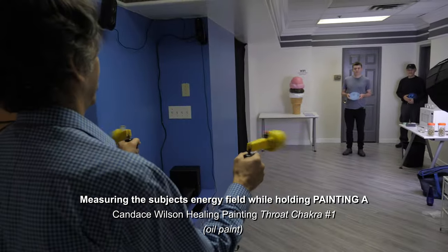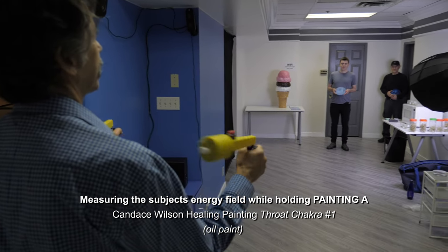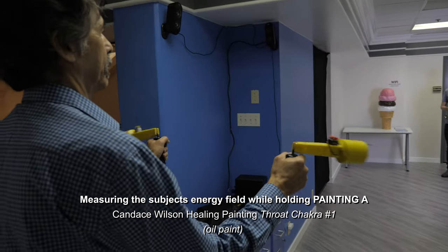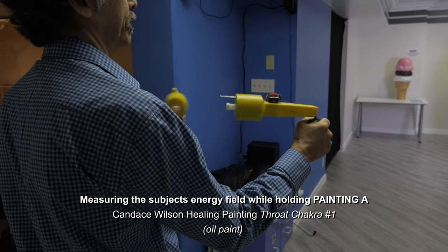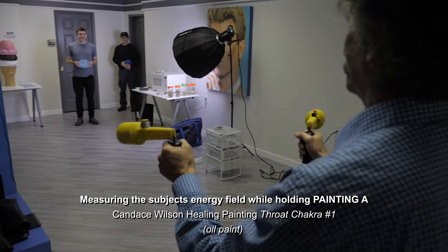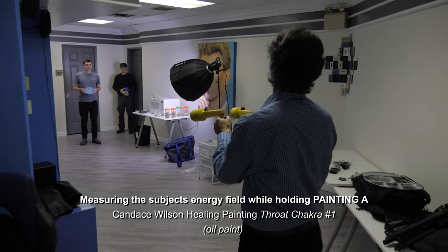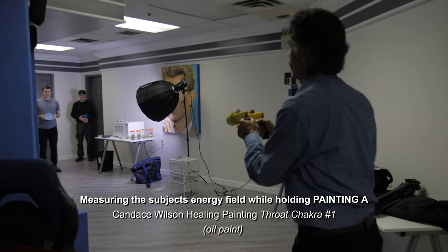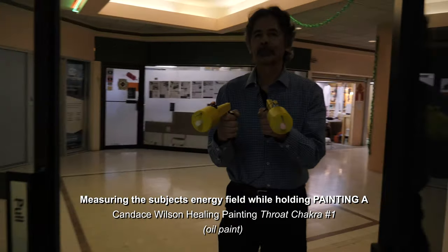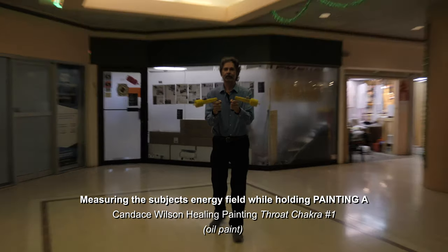First time I've seen this off a painting. Now that energy from the painting is synchronizing with you — this kind of has a calming effect. Do you feel calm? Yeah, exactly. So now you've synchronized with that energy.